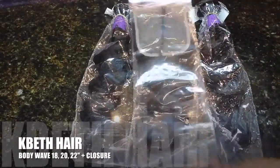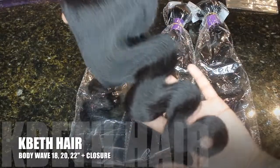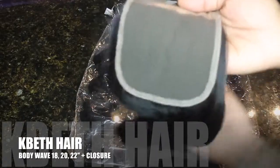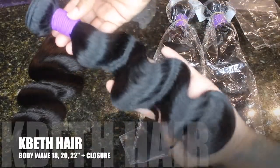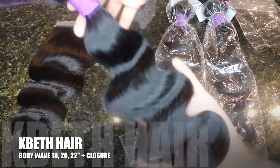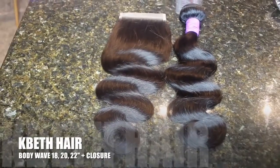I received this hair from Kaybeth Hair — I received a closure, just a 4x4 closure in the body wave texture. It looks really nice, has a nice luster going on, and the lace looks pretty good as well. However I did bleach and pluck the knots. Here are the body wave bundles — they look just as good, with a nice luster, and the bundles are really thick, nice solid bundles.